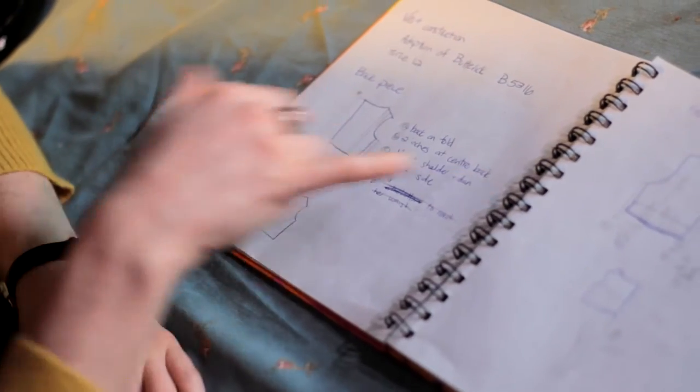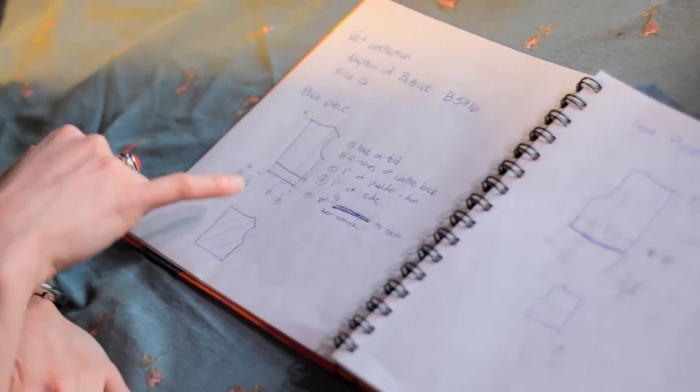Another volunteer, Clarissa and I, met with Heather and we talked about solutions that might work and drew up some sketches for her. She was looking for something that would be able to support her arms and relieve that pain and numbness.